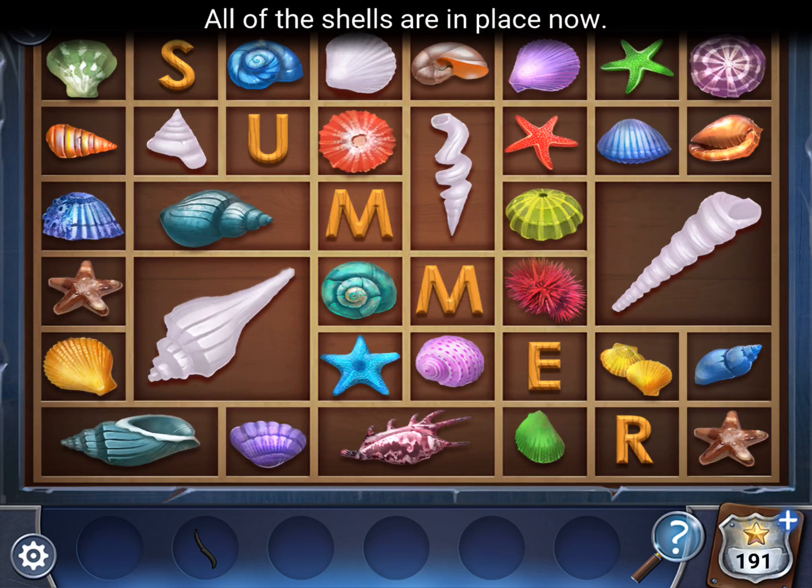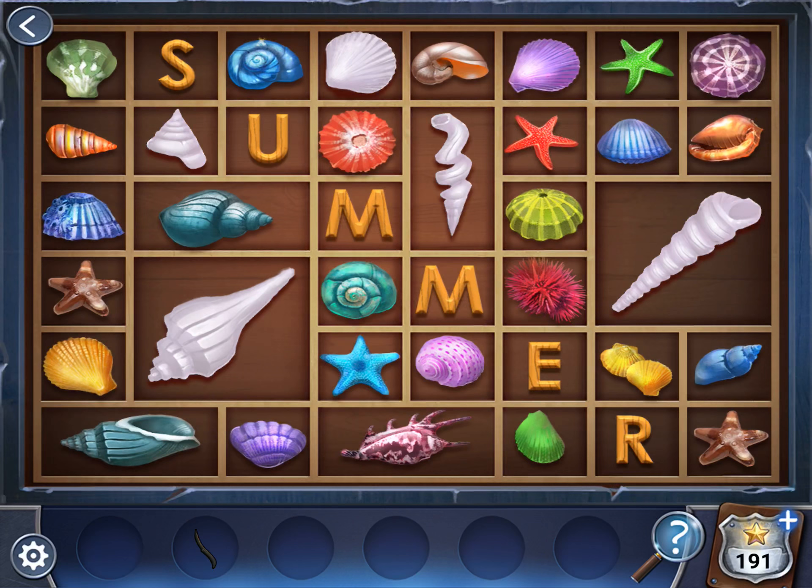This one on the right, this long spiral one, is pointing at E — that's first. The next one is pointing at M; it's an even more spirally shell. The next is a little short, cone-shaped, pointing at S. So we've got EMS. The next one is also pointing at M, so EMSM. And the last, like a regular rounded shell, pointing at U. So EMSMU.